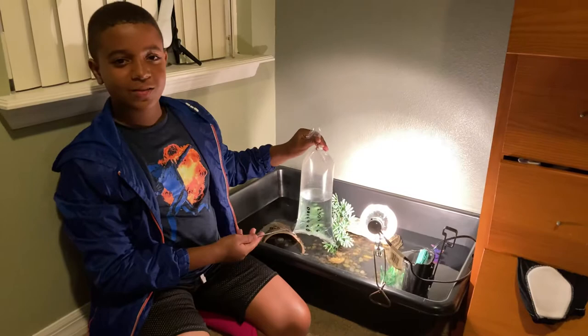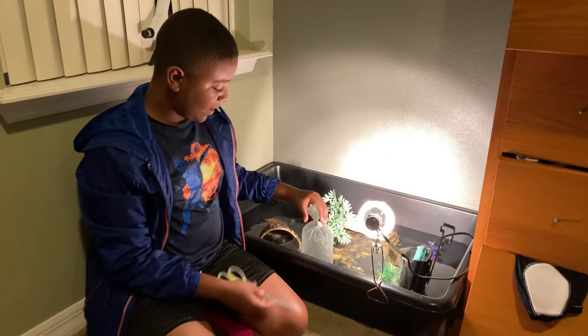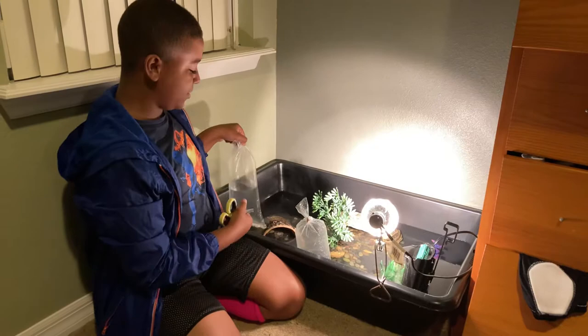Hey guys, back with another video with Speedy the turtle! Today we have brought some fish for the turtle to see how this works. We have neon tetras that were acclimating, and we're about to release them.